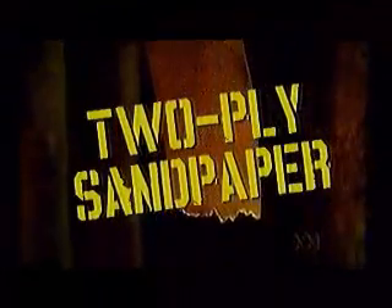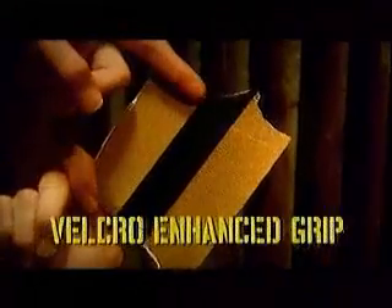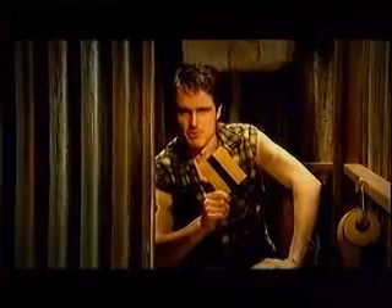Sandy's made of two-ply sandpaper with a strip of Velcro right up the middle. Perfect for getting out those tough tag nuts.